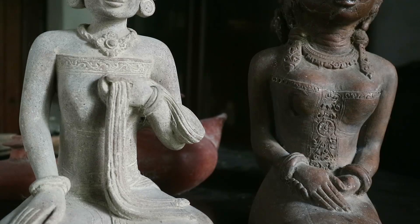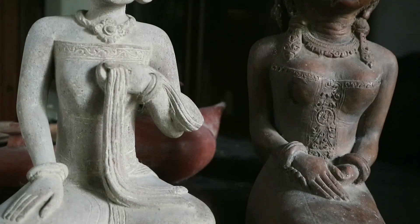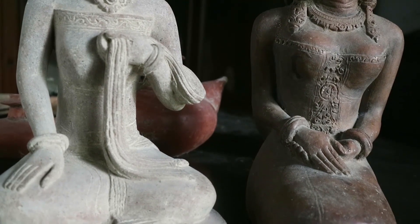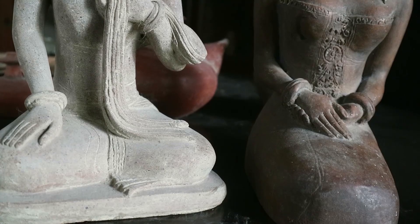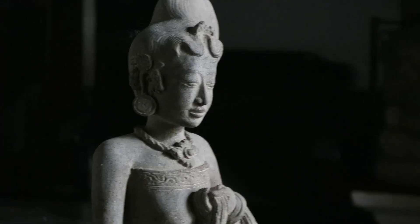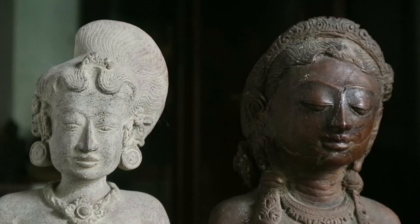Bentuk bahunya juga berbeda. Kemudian dari segi besaran, kalau ini tidak terlalu aneh — ada yang gemuk, ada yang kurus. Perbedaan juga terlihat dalam membuat bentuk muka, terutama di mata dan alis, kelihatan sekali perbedaannya.